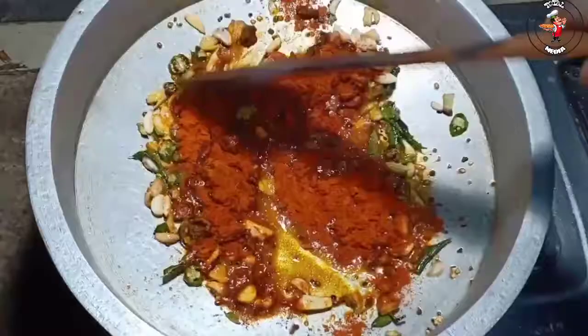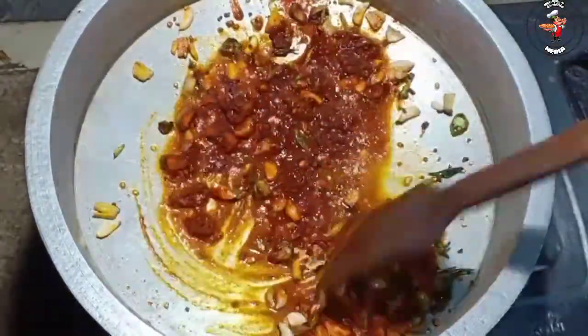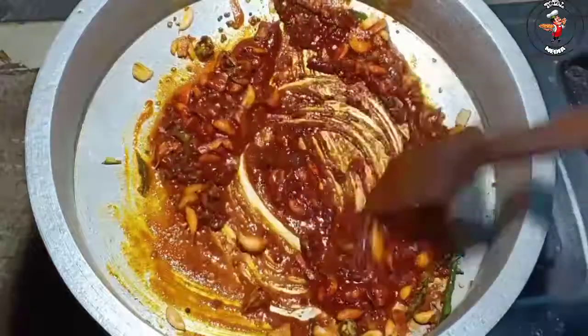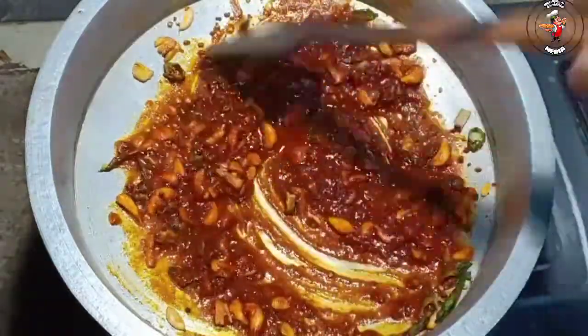This is the meat. I'm going to cook the meat. It's good.